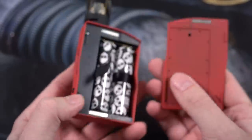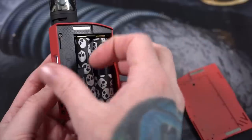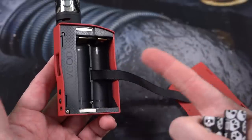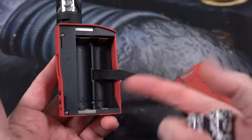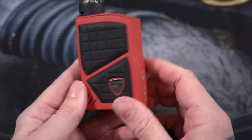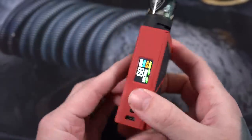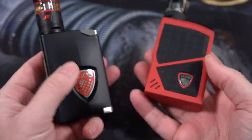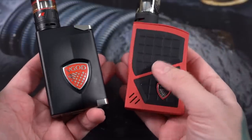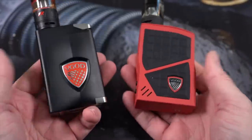The door on the Pro 200 is held on by two large magnets. There's a ribbon on the inside for getting your batteries out, and the battery sled is pretty clearly marked positive-negative-negative-positive — that's how your batteries go in. Batteries go in, door goes back on. It's a real simple, real straightforward mod.